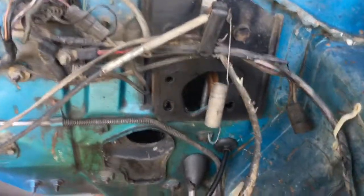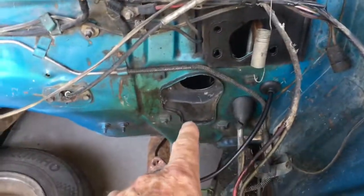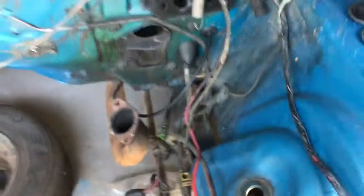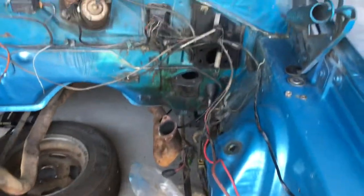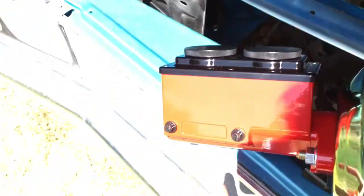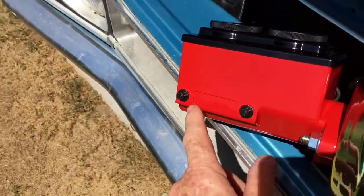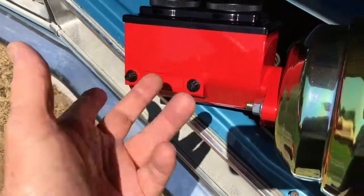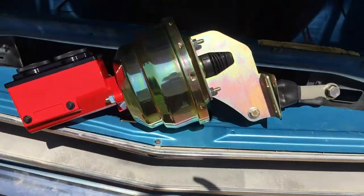I've taken the old one out, I've also taken the steering column out and taken some lines off of this unit. There are two lines going into the new master and the fittings are a different size — they're three-eighths lines — so you're going to have to cut the old fittings. Basically what I'm going to do is remake two lines.